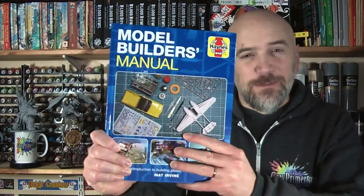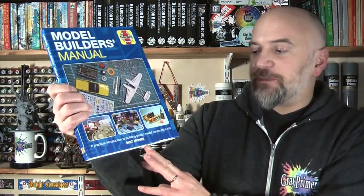Welcome to greyprimer.com. My name is Nick. I'm your host and on today's episode we're going to look at the Haynes Model Builder's Manual — a practical introduction to building plastic model construction kits by Matt Irvine.